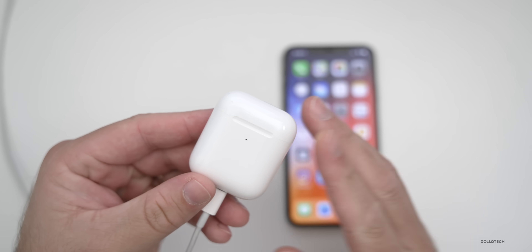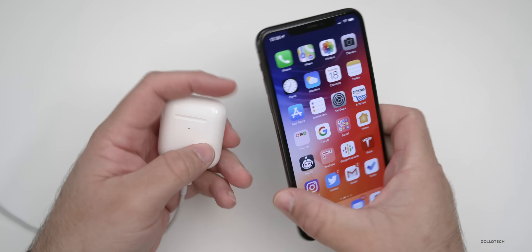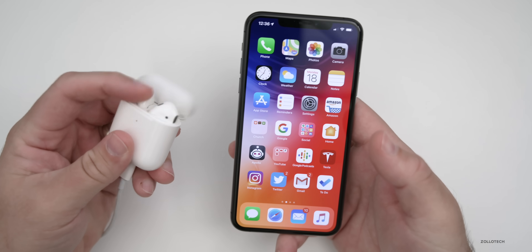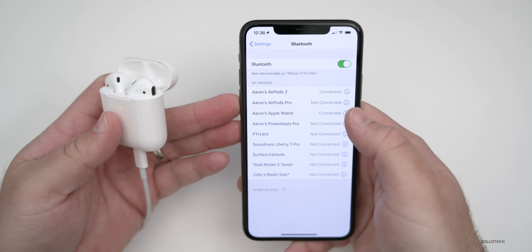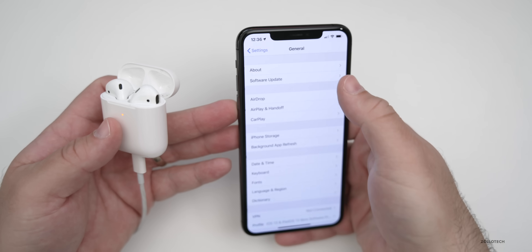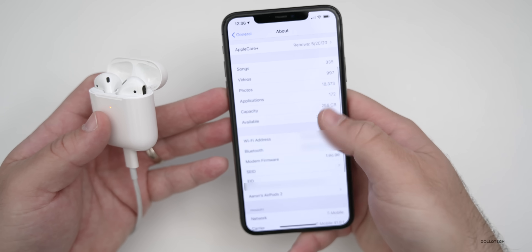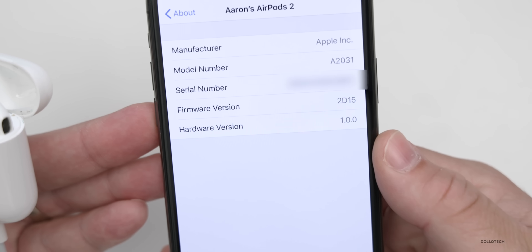After about 15 minutes or so of the AirPods being plugged in next to the iPhone, it's already updated. We can check this by making sure we're connected to the iPhone — we're connected. Go to Settings, then under Bluetooth I'm connected. Go to General, About, scroll down until we see the AirPods, and you'll see the firmware is updated to 2D15. That's the latest firmware.